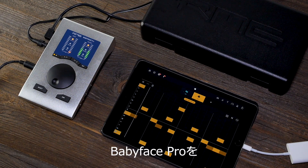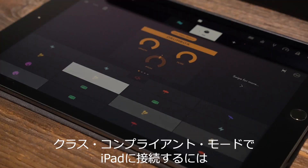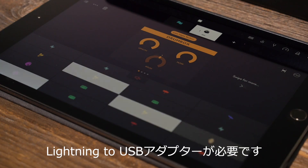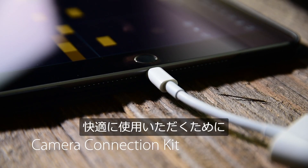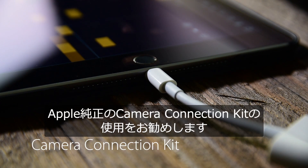To connect the Babyface Pro with the iPad in class compliant mode, you need a standard external power supply with 9 to 12 volts as well as a Lightning to USB adapter. We recommend the official Apple Camera Connection Kit for trouble-free and stable operation.